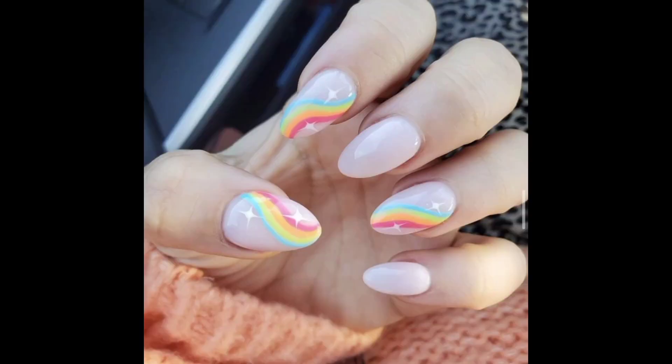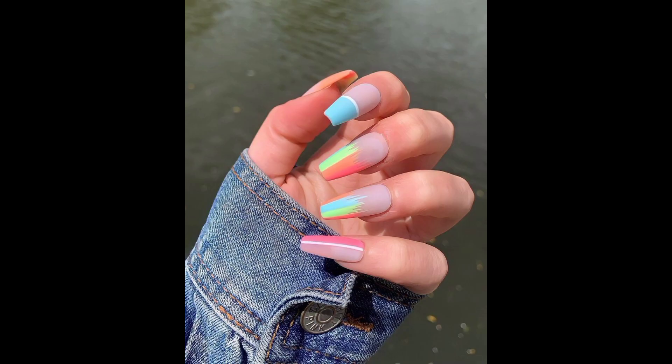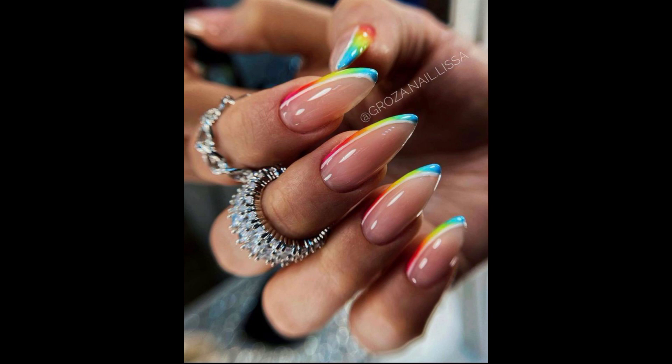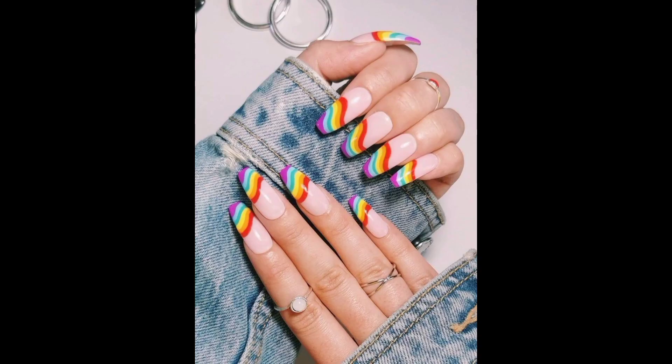Here is the collection of rainbow nail art designs that increase the beauty of your nails, give you the chance to add more and more color on your nails, and make your appearance more beautiful and more colorful. As you can see, there are many beautiful colors that you can add in a single nail design.